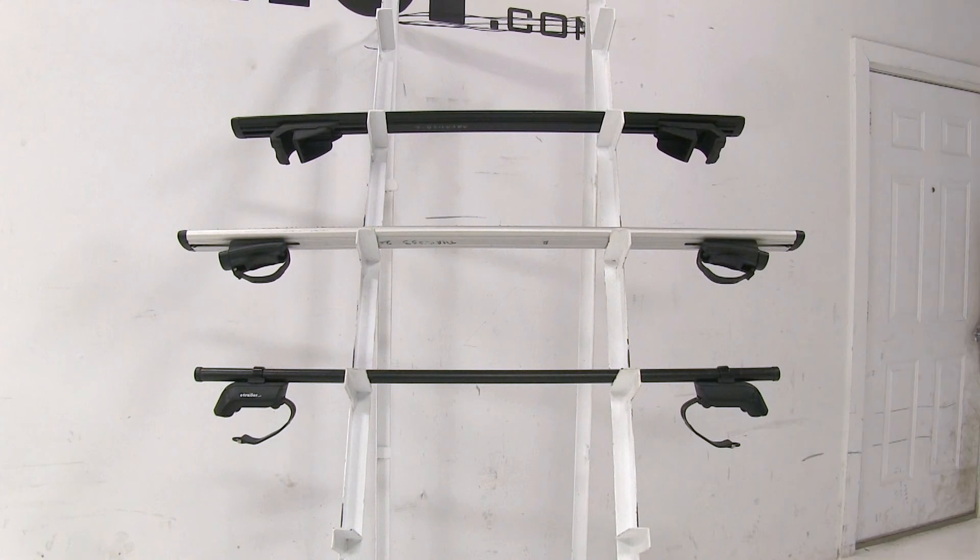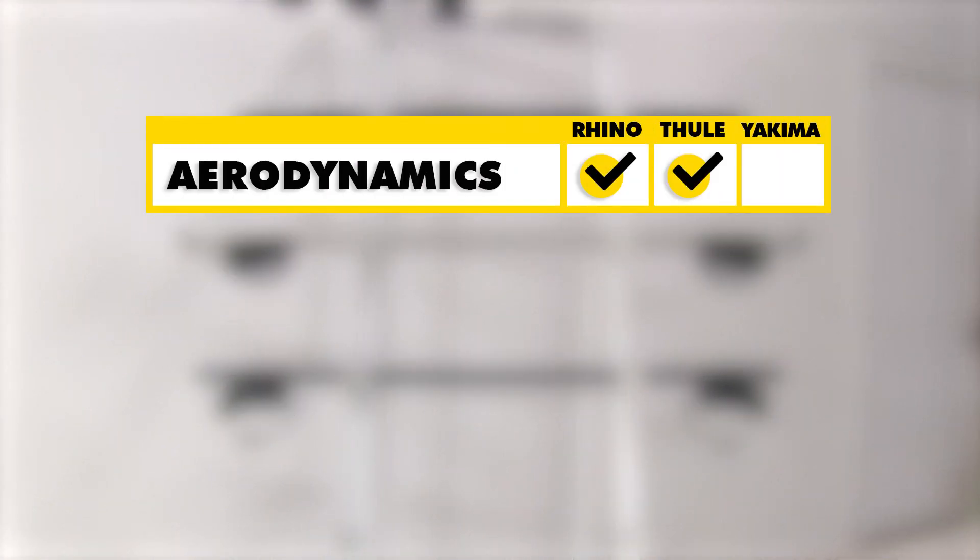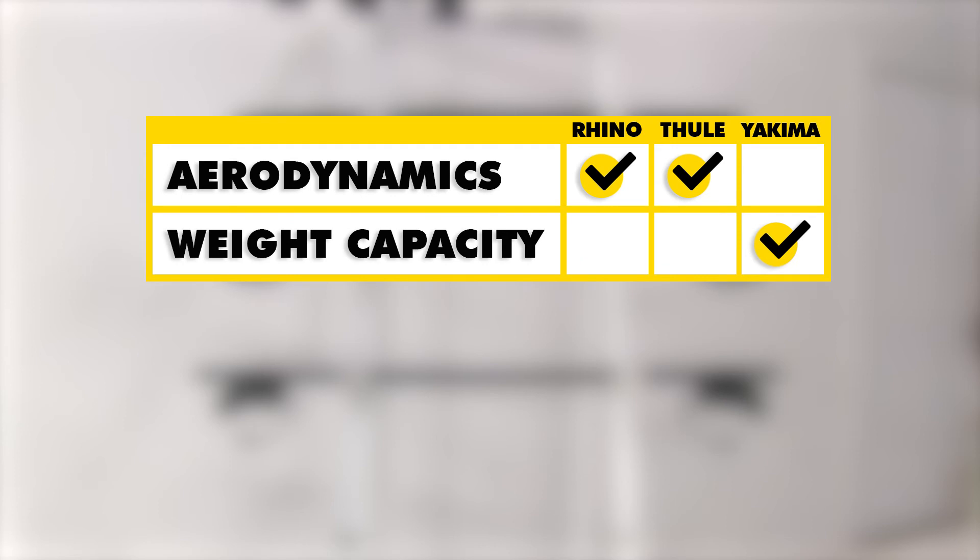In conclusion, when looking at these three roof racks, the best for aerodynamics is going to be your Vortex Aero and your Thule Aeroblade load bars. As far as carrying capacity is concerned, the Yakima round bars are actually going to have a little bit of an advantage as they have a 220-pound carrying capacity while the two aero bars have only 165.